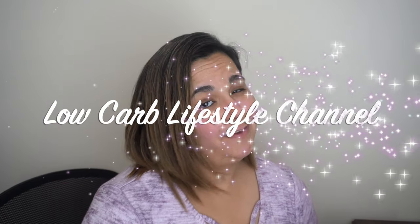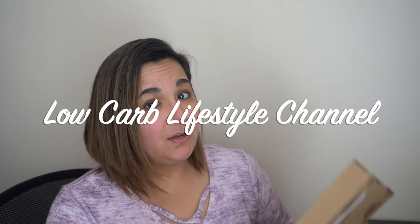Hey, welcome back to Keto Elite, your low-carb lifestyle channel. Today we will be doing another review, and later on this month I will have a cookie recipe — somebody likes cookies!